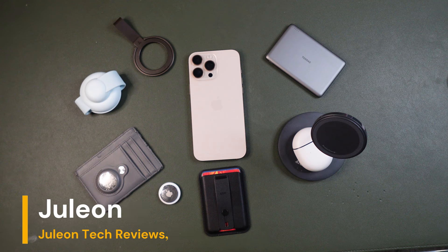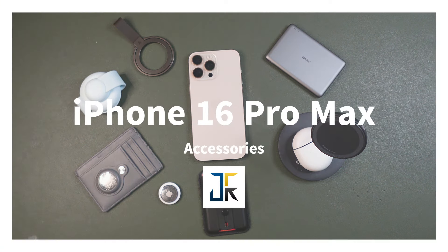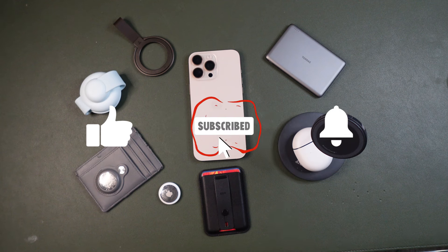Hey guys, this is Julian with Julian Tech Reviews, and we're here with another exciting video all about the iPhone 16 Pro Max accessories. We're going to talk about each one of these items — I got them all pretty much from Amazon. Before we get into it, if you can please like and subscribe, this channel greatly appreciates it.